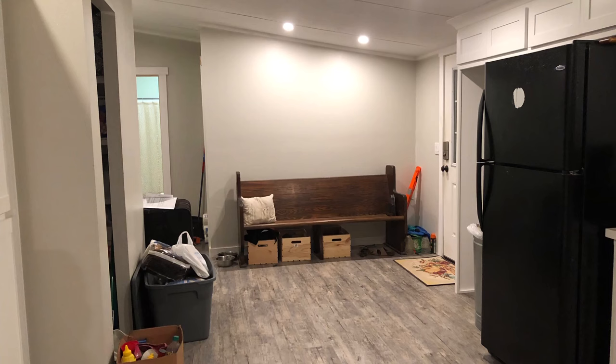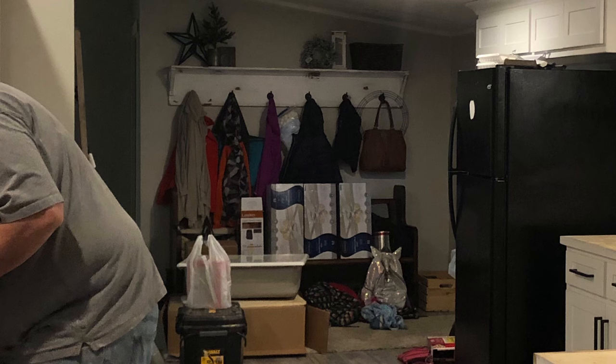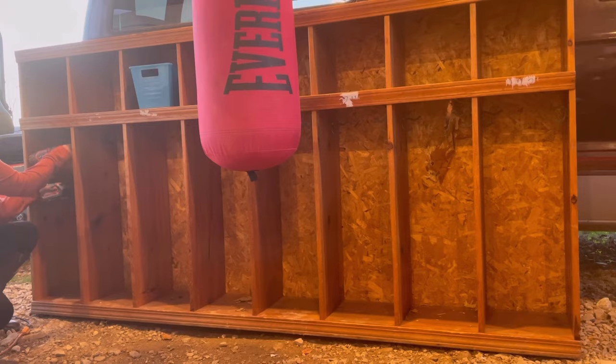A big part of our kitchen is our back door area. It's been many things — one of my favorites was the church pew, but it was always covered in stuff. I built a beautiful shelf above it, but it now lives at my pastor's house. Here's a little DIY of our current locker situation.